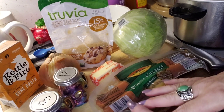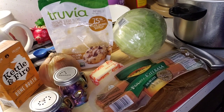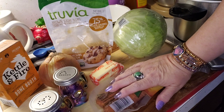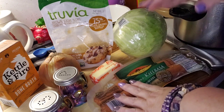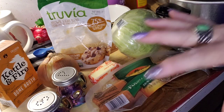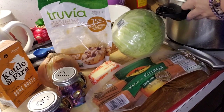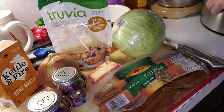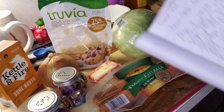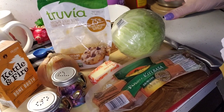Hey guys, welcome back to my channel. I'm gonna put dinner on early — I'm gonna have low carb cabbage and sausage today. I've got my crock pot over here. I know this is a pretty bad angle, but I'm gonna do the best I can. I'm gonna move my crock pot over a little bit and show you guys what all I'm gonna do.